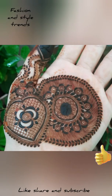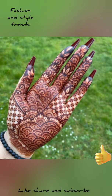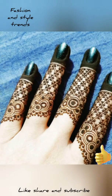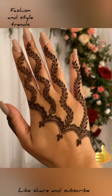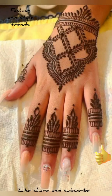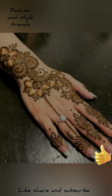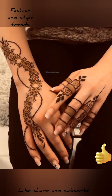Friends, there are many types of mehndi available in the market. Which mehndi? They are available under the name of emergency mehndi. After applying, it gives a dark color.